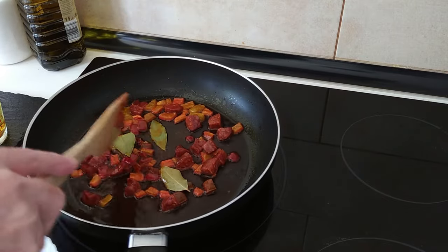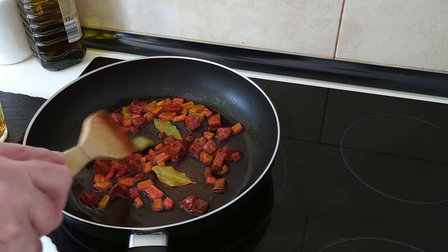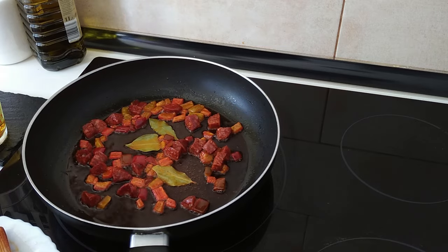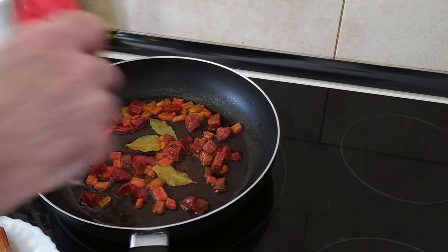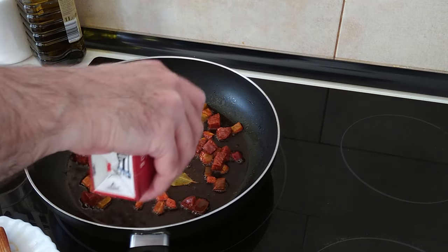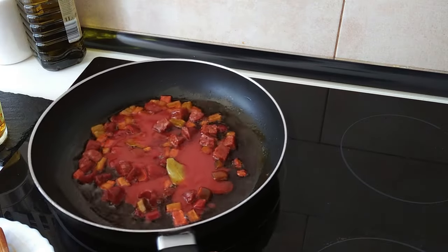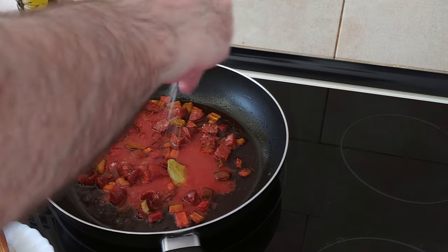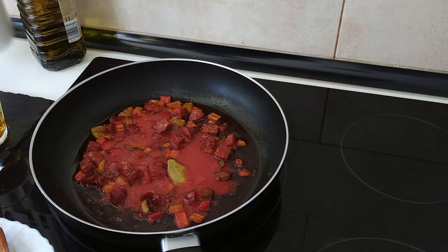Let's move everything about in that lovely juice from the chorizo — you can see that colour, nice isn't it. I'm going to add about three tablespoons of fried tomato sauce, then add salt to my own liking. I won't add too much because the broth will probably already have some.